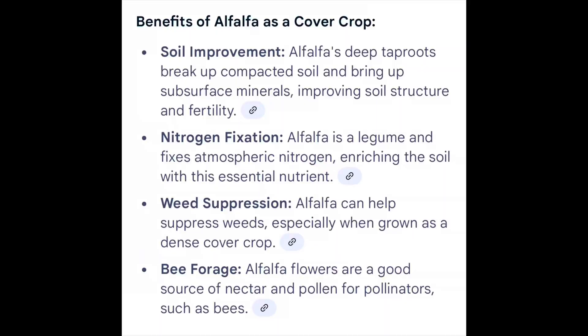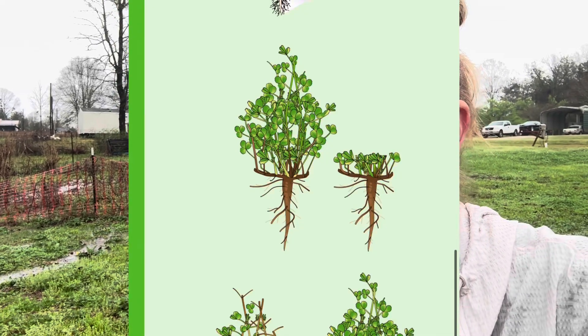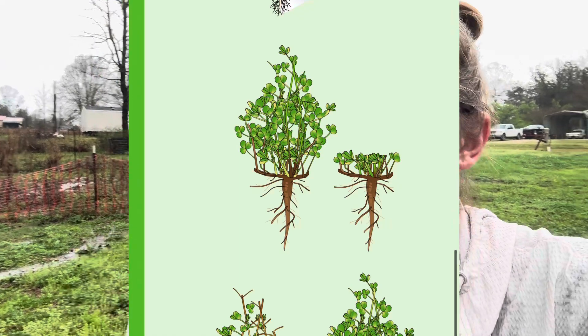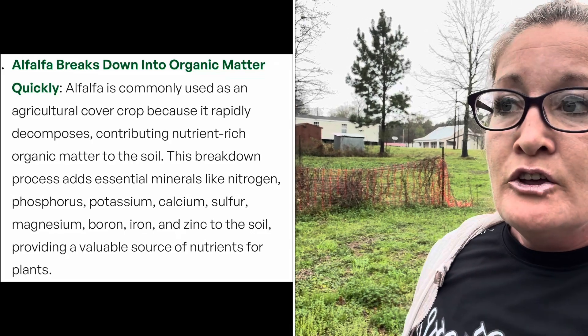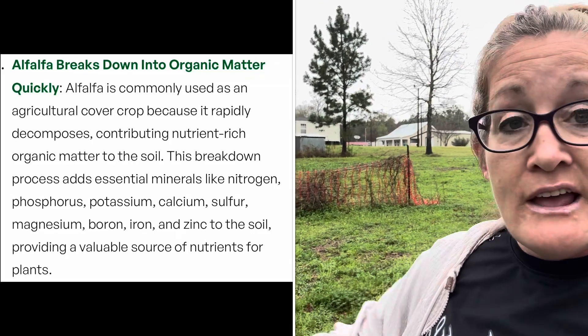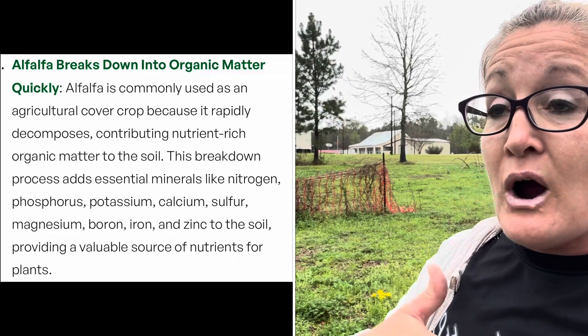Alfalfa can be planted in the spring and/or the fall — it's a great cover crop for people who don't know a lot about cover crops. It's going to sequester nitrogen in the soil and it's also called a green manure. Once it gets up to about two feet, you cut it every 35 days and lay that back in place, so I don't have to physically come out here and lay hay, straw, or leaves.